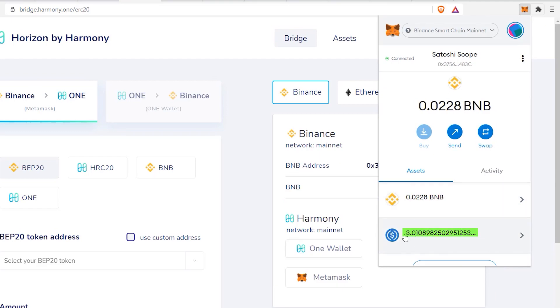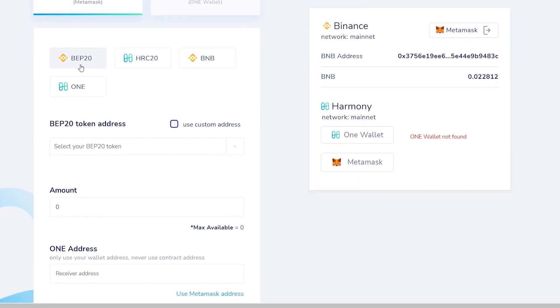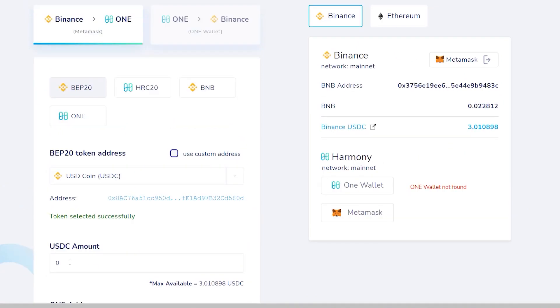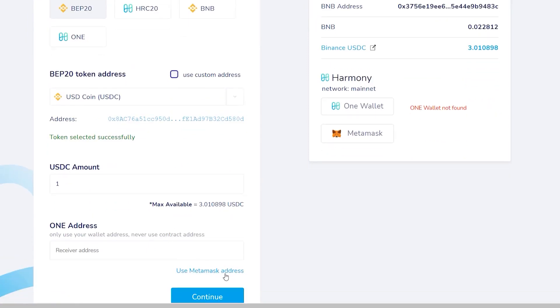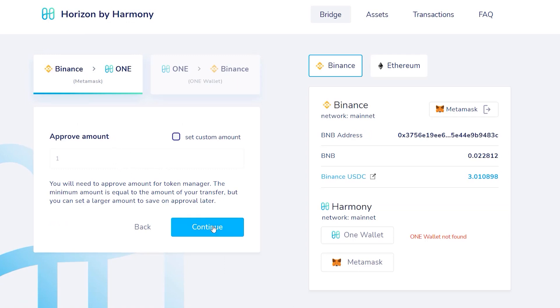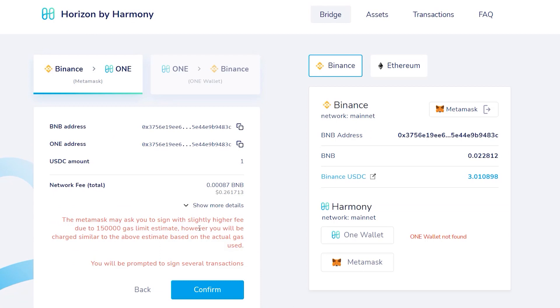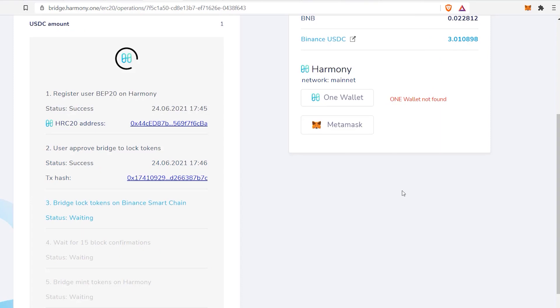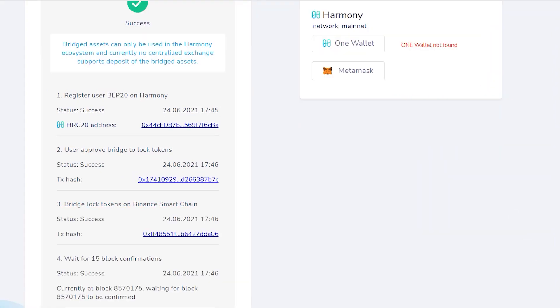I have three USDC and I'll transfer one dollar in this example. On the left side, choose the BEP20 token and type in USDC. Enter the amount — if your available balance doesn't show, refresh and try again. Scroll down and use the same MetaMask address, making sure the last three or four digits match. Click Continue, review the fees (about 26 cents), click Confirm, approve the MetaMask gas fee popup, and confirm. After about two minutes the transaction completes successfully.